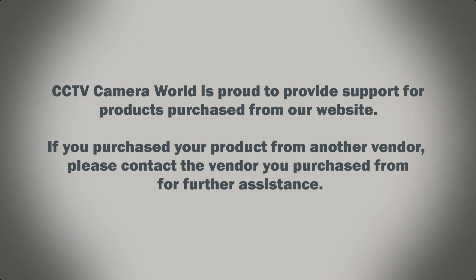CCTV Camera Roll is proud to provide support for products purchased from our website. If you purchased your product from another vendor, please contact the vendor you purchased from for further assistance.